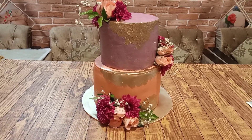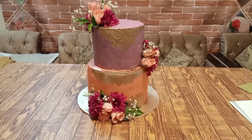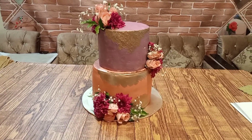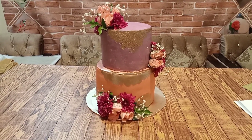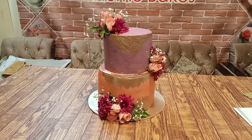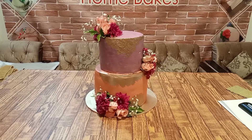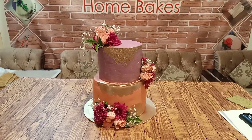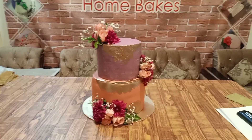Assalamualaikum. Welcome to Tahreem Home Bakes. Today we have made a wedding cake. The bottom tier is a fondant cake with buttercream and chocolate fudge cake with caramel buttercream. We have made it with Swiss meringue buttercream. We have made it for customers — we have chosen the colors and everything.